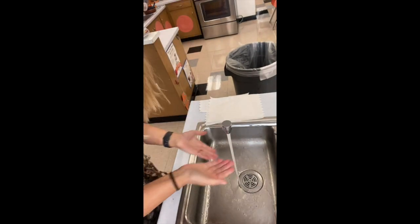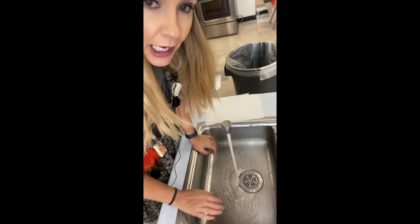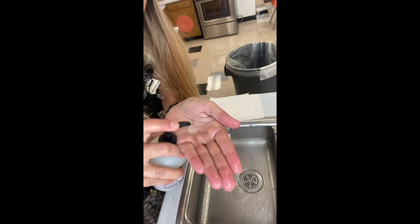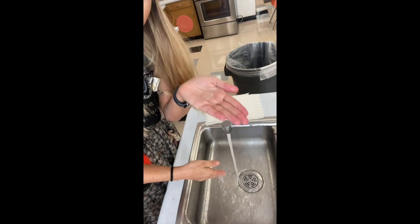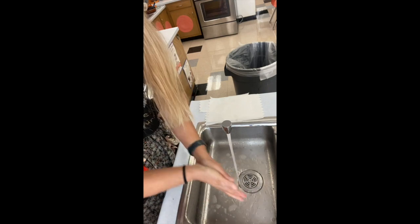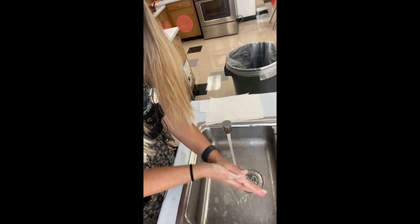I've got some warm water going here. My hands can barely handle it, it's so hot. But you want to get it as hot as possible that you can stand, without burning yourself. Take a few squirts of soap, get your hands wet, and lather it up. You've got to scrub those hands — you don't want any germs on those hands at all when you're cooking.